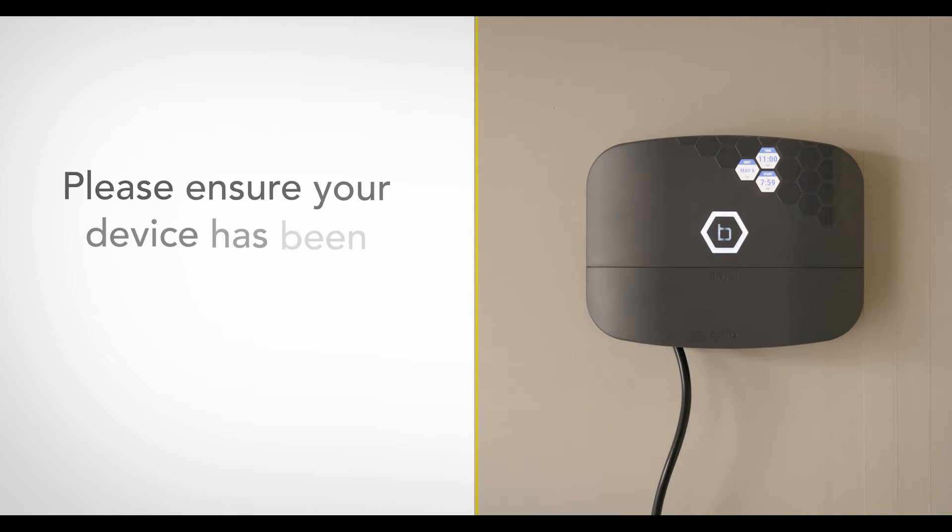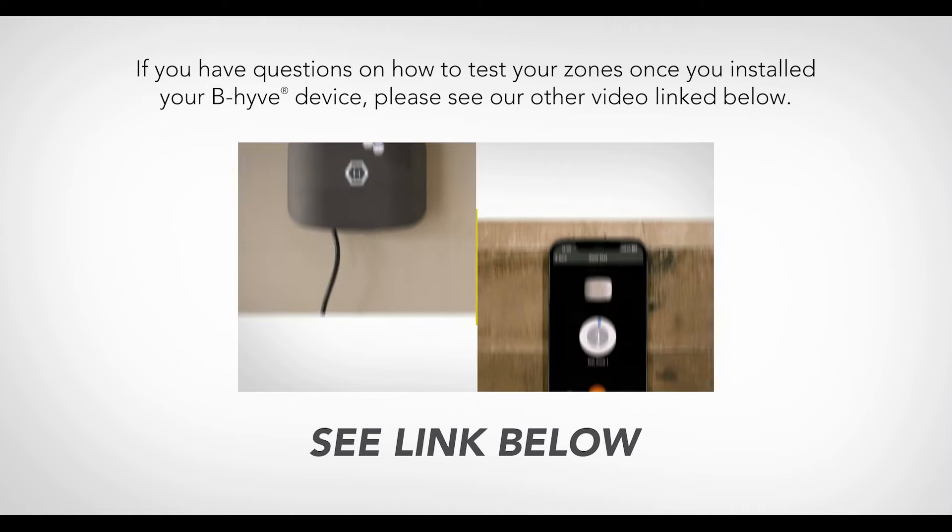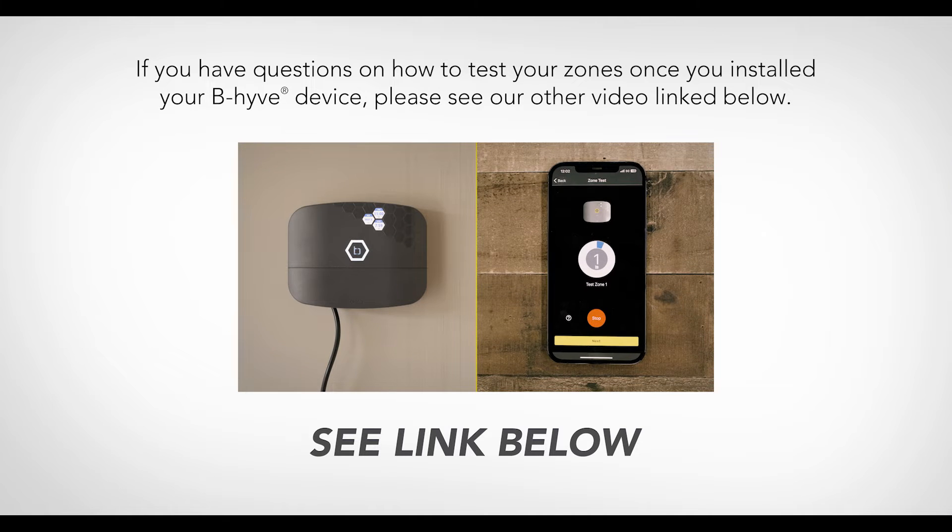To start, please ensure your device has been tested and is working. If you have questions on how to test your zones once you've installed your Beehive device, please see our other video linked below.